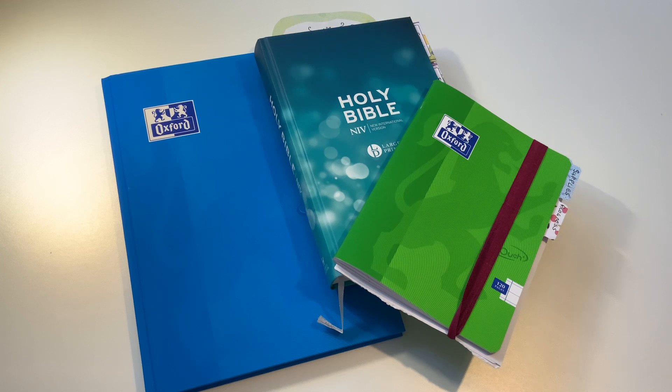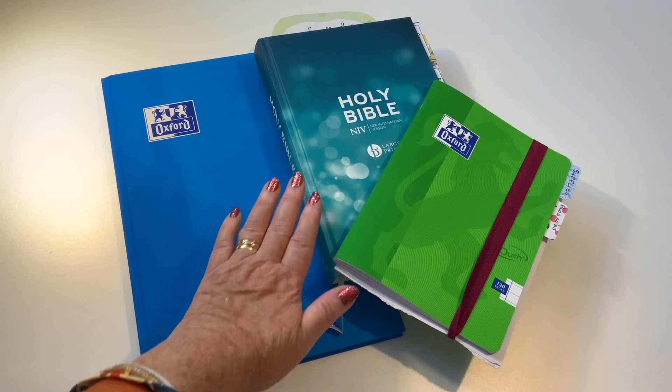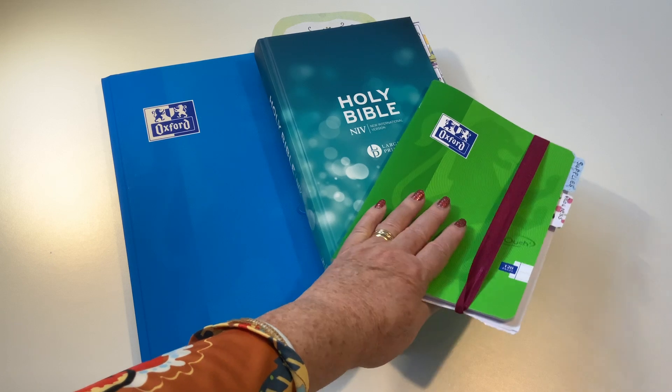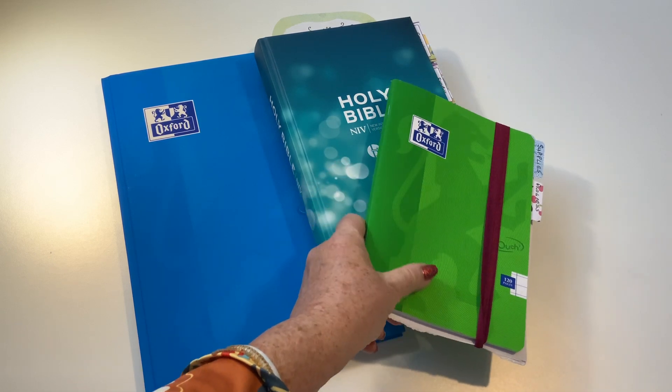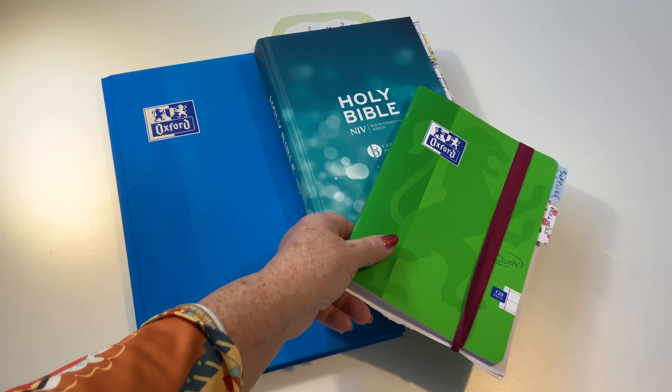Anyway, the project — the Writing Out the Bible in One Year project — this is now the update. These are the three main books we're using: the textbook that we're writing in, the Bible that we're writing from, and the workbook for experimenting and notes and what have you. So we go through these as they come.